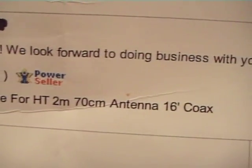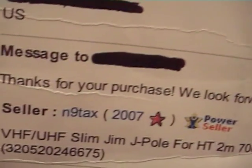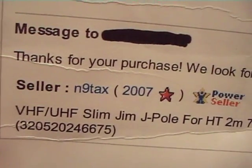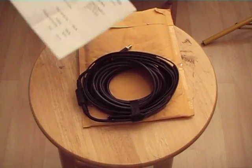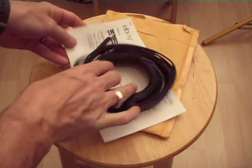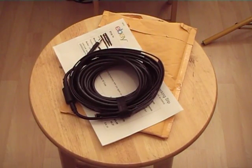It's the 2-meter 70-centimeter for HT. There's the gentleman's name on eBay — you can find him there and at some other ham radio outlets as well. Hopefully this weekend we'll get a chance to get this up and test it out. Thanks for joining me guys — let me know what you think, and if you have this antenna let me know how it works. Take care and stay ready.